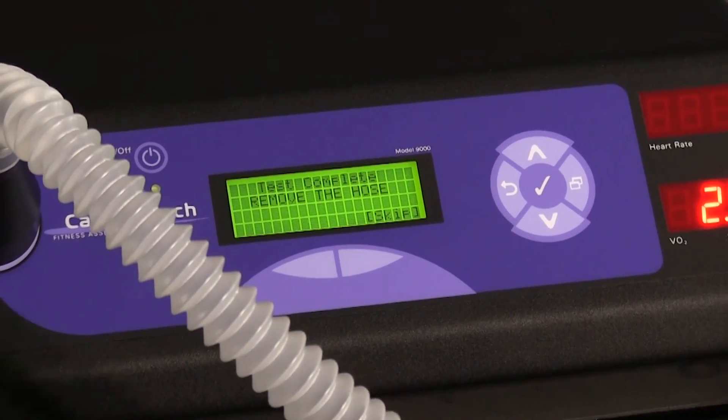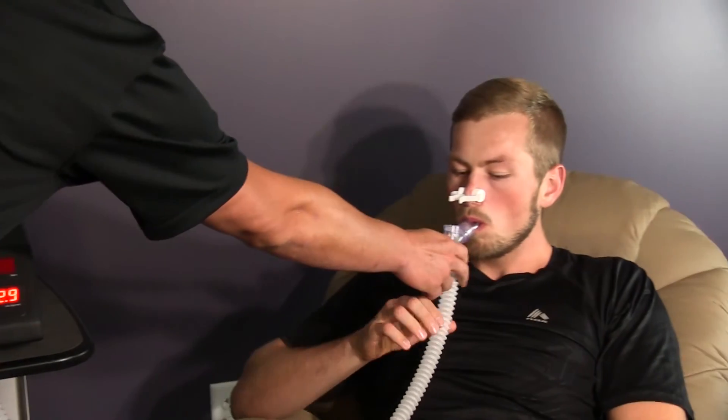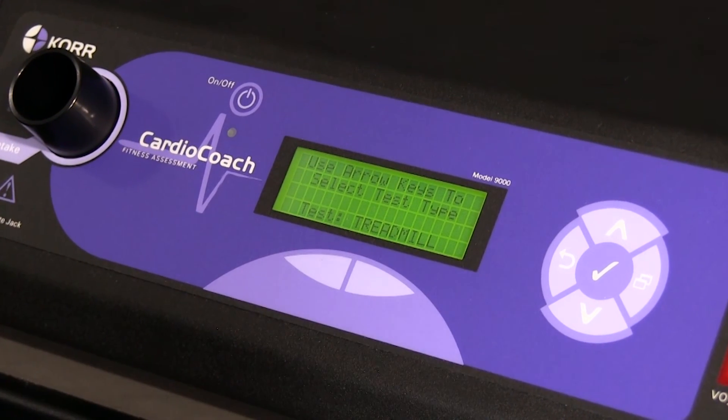When the test is complete, the unit will beep. Disconnect the MetaBreather tubing and throw it away. You can print the results using the soft keys below the LCD screen. After the results have printed, you will be ready to interpret the results for your clients.